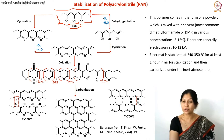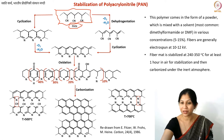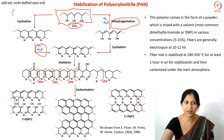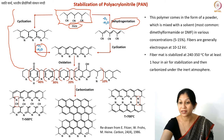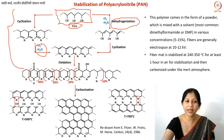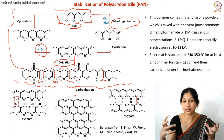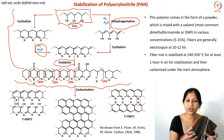Before carbonization, you heat the fibers in air between 240 and 350°C — this is the stabilization step. Looking at the reaction diagram, you can see that water and oxygen are lost, and dehydrogenation occurs at various steps. This entire process happens during stabilization, and some oxygen is needed for this dehydrogenation.